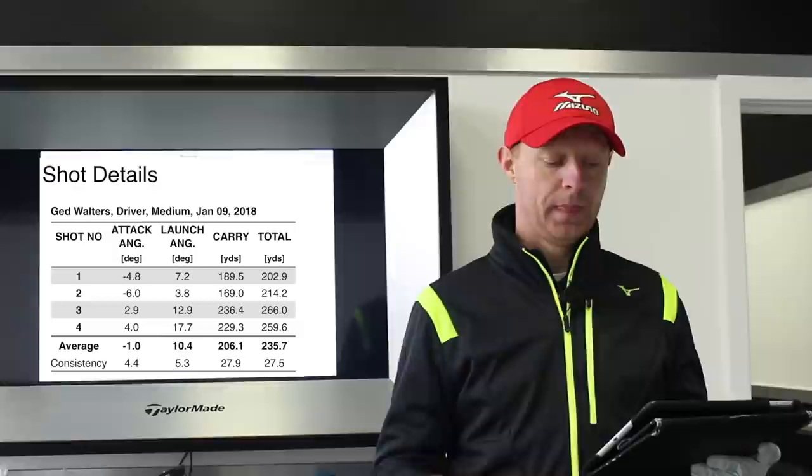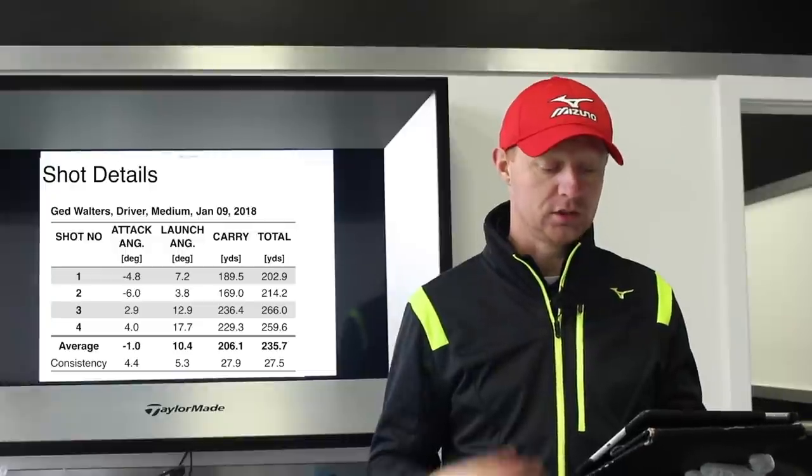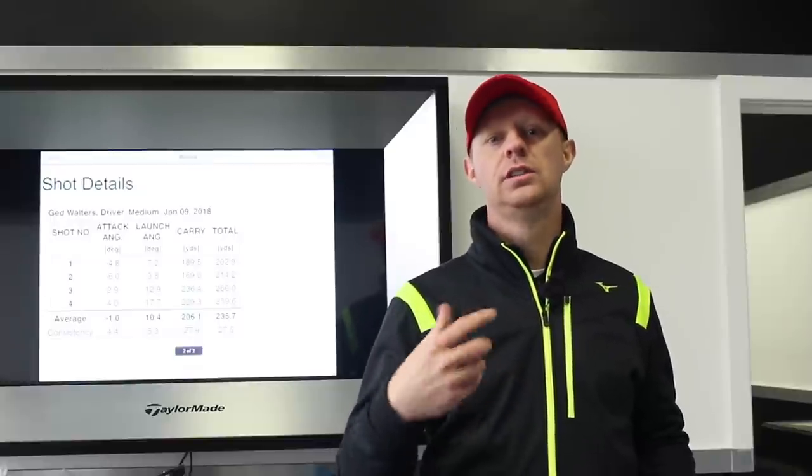The last shot: 4 degrees up, 17.7 launch angle — a bit of a mishit — 229 carry, 259 total. Hopefully that's helped you understand how, if you're hitting down, you're always going to struggle to hit the ball as far as you possibly can. If you can learn to hit upwards on it, that's going to drastically improve how far you hit the golf ball, regardless of any other variables in your golf swing. It's very important for you to go out and find out your angles of attack and launch angles, so you can get that feeling of hitting up and start hitting the golf ball further.